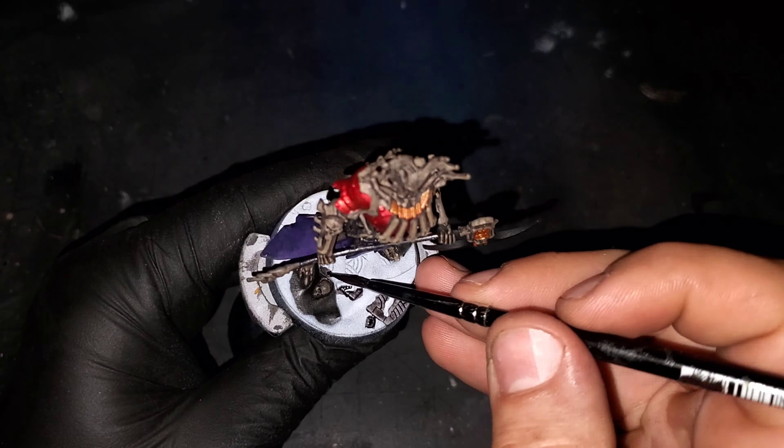Moving into act four now, we're working out all those final details before we move into weathering. I'm starting out with the stone floor as well as the blocks on his base, and for that I'm going to be using Basilicanum Gray contrast paint. This is going to help add a lot of contrast to his base as we move into later steps.